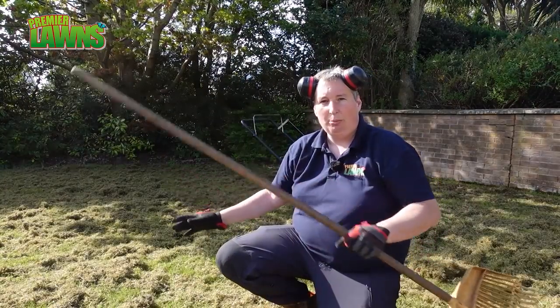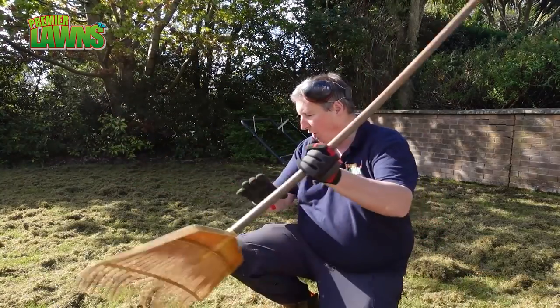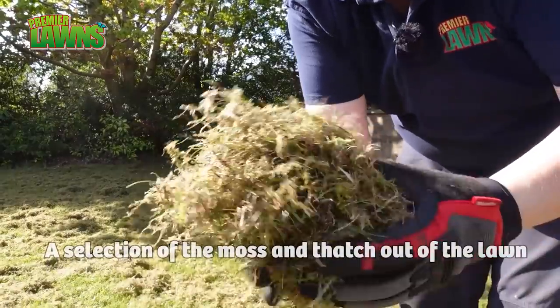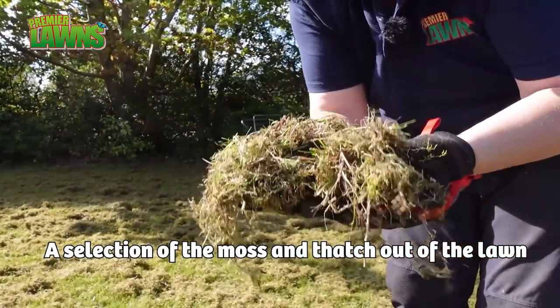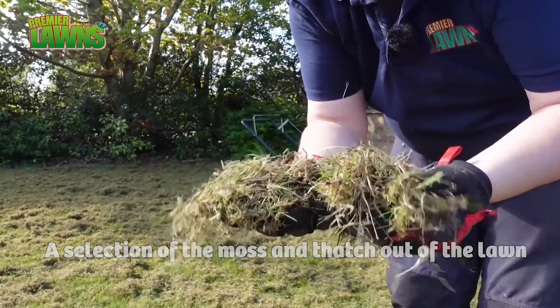We've been over this once. As we're top-dressing we know that we're going to be really hard, but let's have a look. You can see all the stuff that's come out of the lawn already. Now as I say, as we are top-dressing, we are going to be really hard on this lawn.